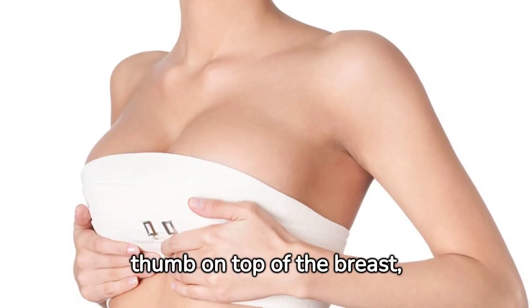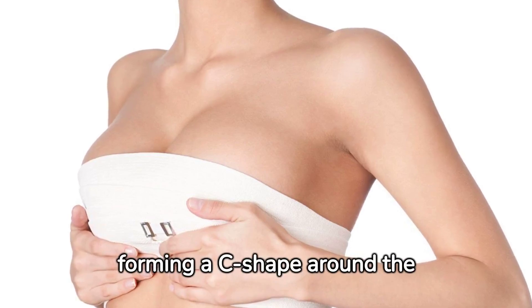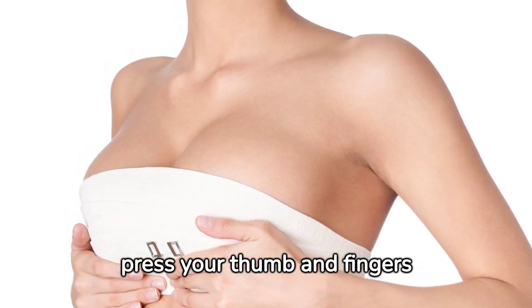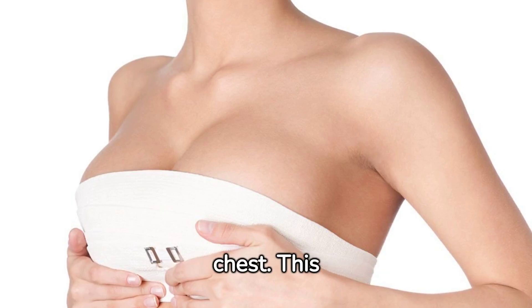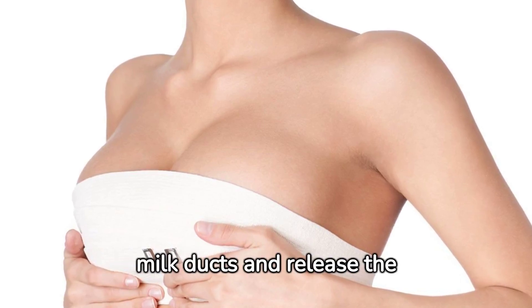Next, place your thumb on top of the breast and your fingers underneath, forming a C-shape around the breast. With a firm but gentle grip, press your thumb and fingers towards each other, moving your hand back towards your chest. This motion helps to compress the milk ducts and release the milk.